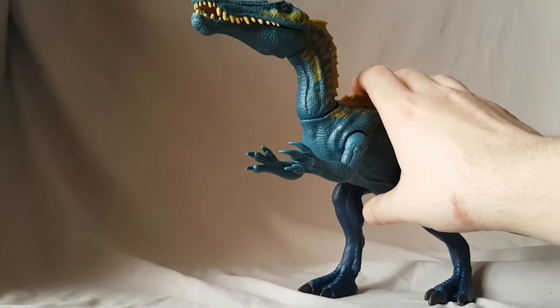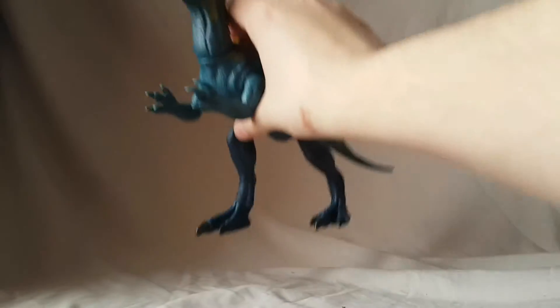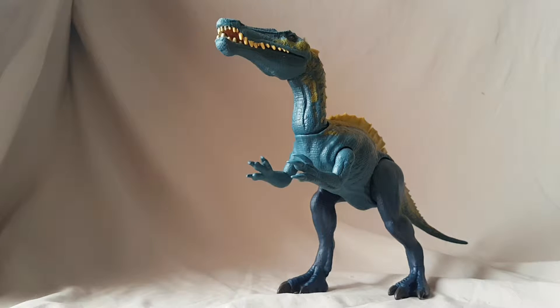I like this figure a lot. He's kind of the bigger scale, which I enjoy. I like the paint apps. It's not figure of the year, I'll admit, but he does everything I need him to do, so this figure gets a must-buy from me. Really quick, guys — go check out Blooker's videos and collectibles because he does Jurassic Park better than anyone I know, better than anyone on YouTube. His Jurassic Park collection is legendary, so go check out his channel.